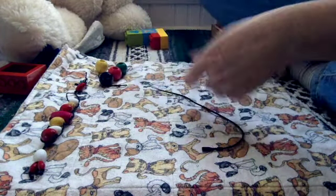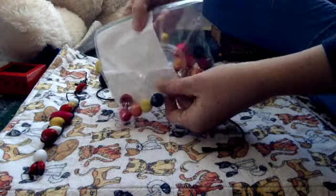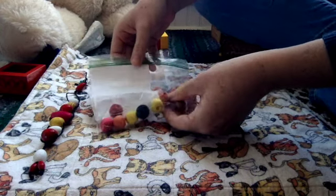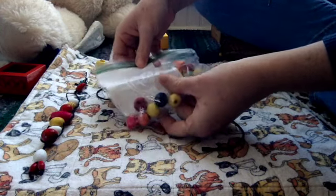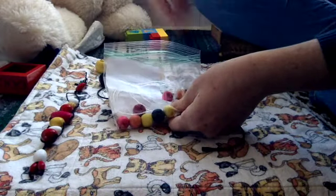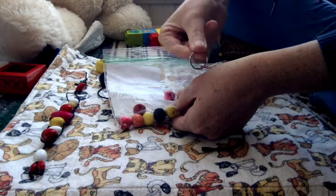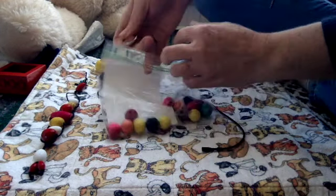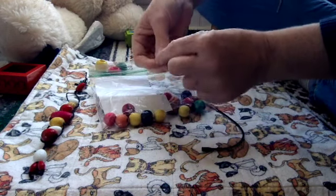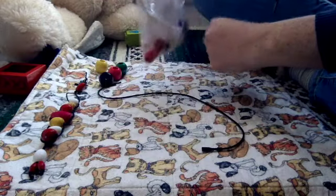Your bag has some beads in it and it has some string in it, either black string or clear string. You might have these little jump rings in it like this — you might have one, you might not. That's okay, it's not crucial either way. If you have one of these, you're just going to tie this on the end. But regardless, if you don't, not a big deal.